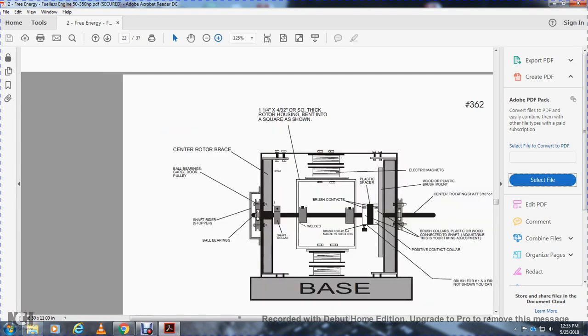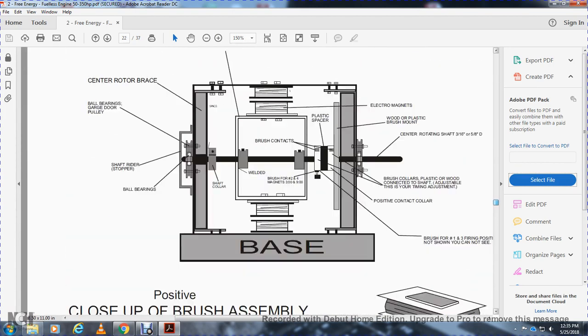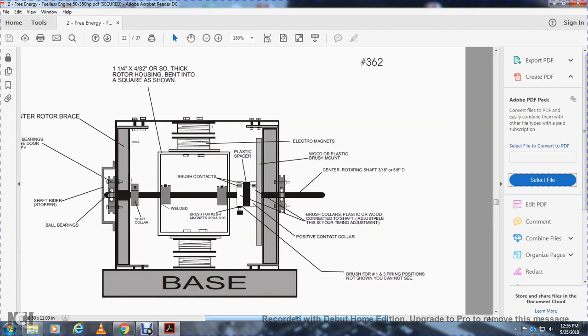Let's show the book base. Let me see if I can scan this. All right, let's show the base: the ball bearings, the shaft rider stopper, the ball bearings, garage door pulley, the space, the shaft collar, your electromagnets, one-and-a-half-inch by 4/32-inch over the rotor housing, bent and square as shown, welded. Brush contacts: place the spacer, brush and two magnets. Shows the positive contact output. The brush firing position — one and three not shown. You can see: plastic spacer, wooden plastic and brush mount, brush mount, center rotating shaft, 3/16th, 5/18th advantage, brush communicator, clastic to connect with the shaft — adjustable timing adjustment.